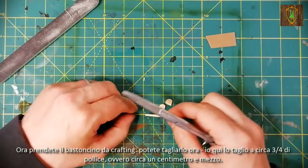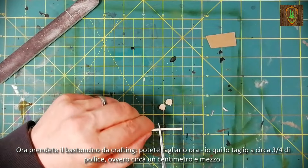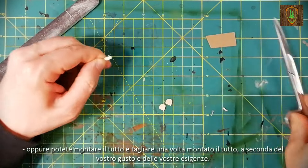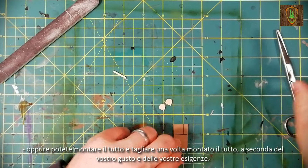Now take the crafting stick. You can cut it now or later. Here I cut it about 3 quarters of an inch, or you can mount it and cut it once it is assembled, depending on your taste and your needs.